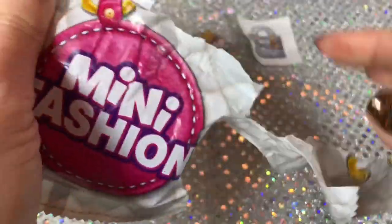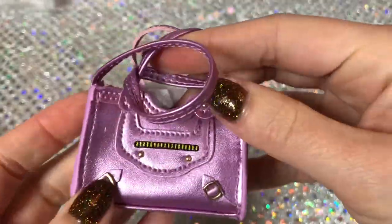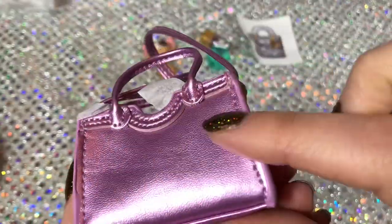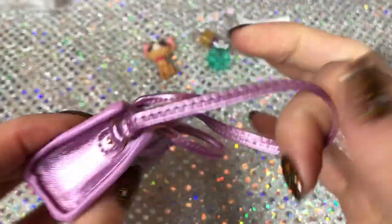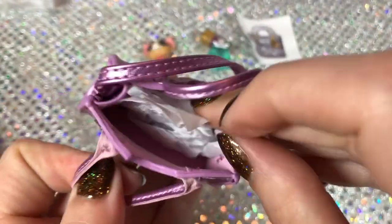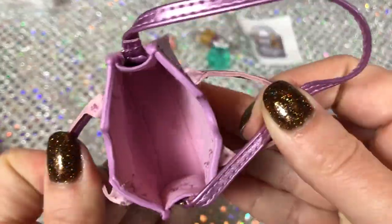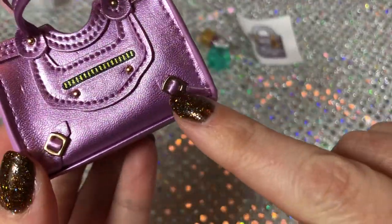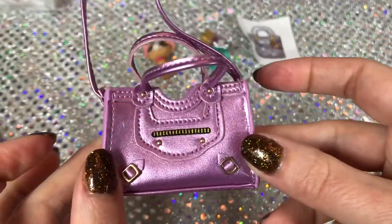Now let's look at the purse. This is pretty - pink in a metallic faux leather. It's so cute, it has one long strap and then two short handles. Again it's got tissue paper inside, just to show what it looks like on the inside - some faux zipper detail and some little buckle detail. I love this purse a lot, it's super cute.